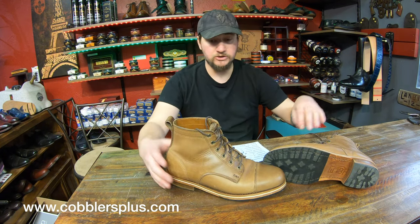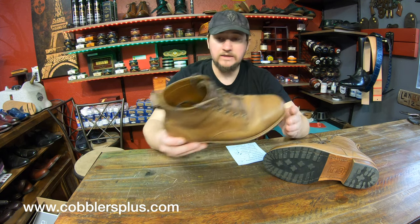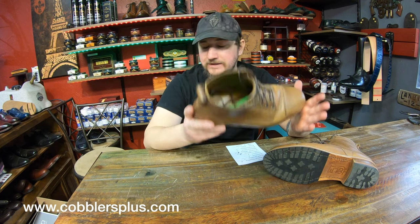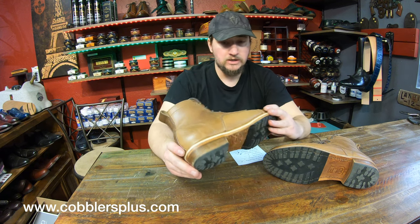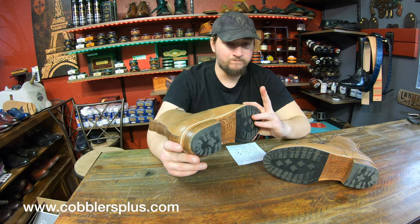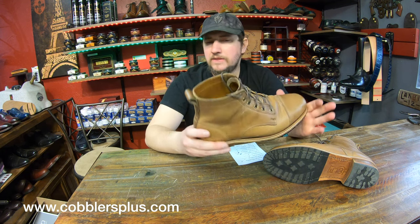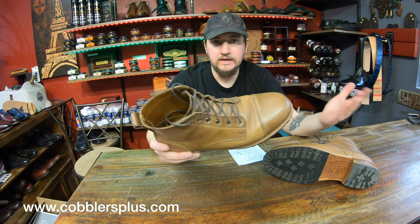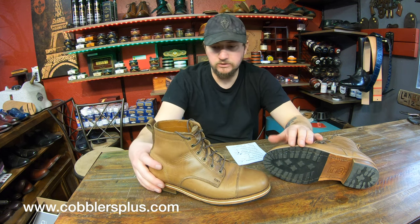Let's start with material quality — I give them an eight. It's a great material all around; not phenomenal, but definitely better than a lot of things I've come across. For the price point, they're good, just not phenomenal. You can't compare it to a seven or eight hundred dollar boot, but they're decent.